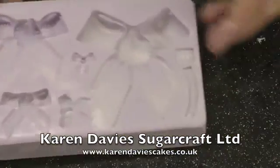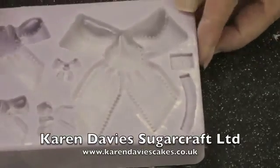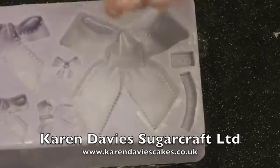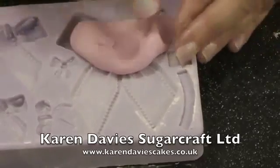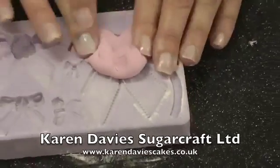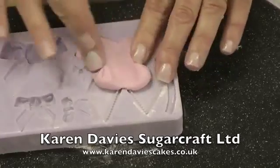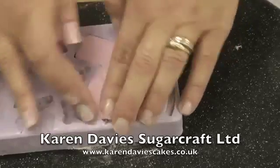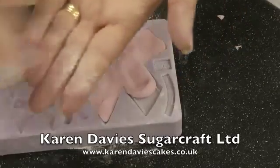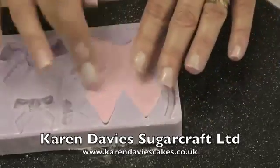Now I'll show you the bigger bow — that's this large one here. This time I'll just dust with a little bit of corn flour and tap out. Then I've got our sugar paste; just knead it into a smooth ball, put it into the mould, and press firmly down into the bow and then down to the tails. Make sure it's not going over the edge of the mould and it's level with the back. Again make sure your fingers aren't sticky, especially over these shallow tails because it does lift out very easily.